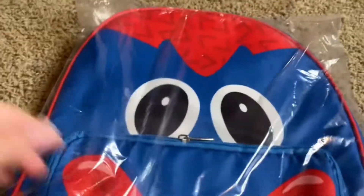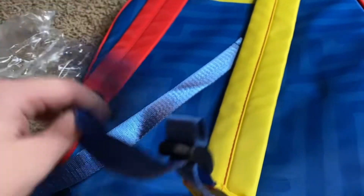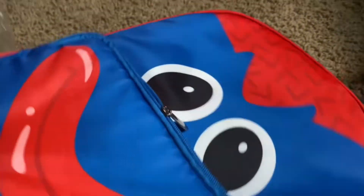Backpack. We got the backpack. Oh, this is beautiful. Okay so it's a normal backpack as usual. We got the yellow strap, we got the blue strap, we got whatever these strap things are. We got the tag — don't scan it, it's probably a rickroll.